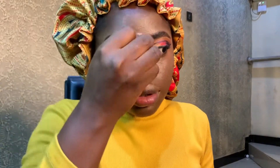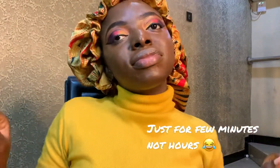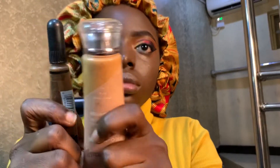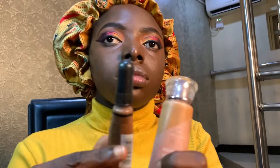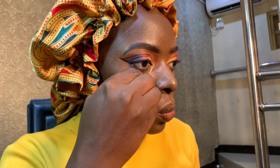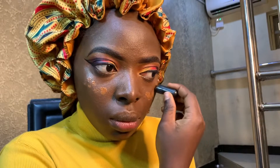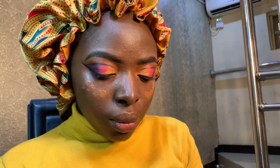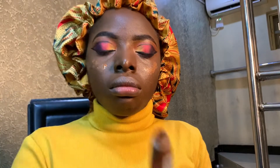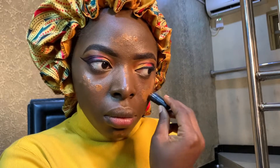Guys, I have to fast-forward and cut part of this — I blended for hours, girl! So I'm using my Ellie Girl in Chestnut and my Lady V as my concealer today. That Lady V is actually a foundation, but it is full coverage so I think I can get away with concealing with it.